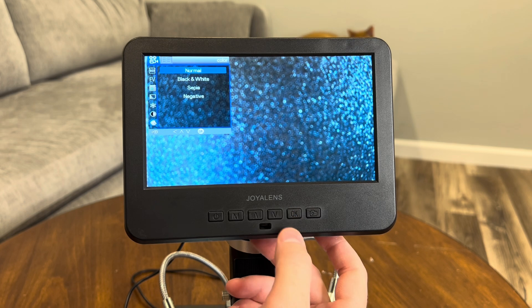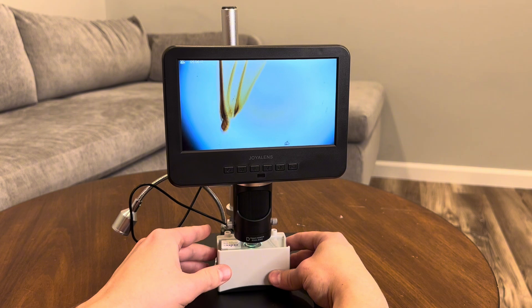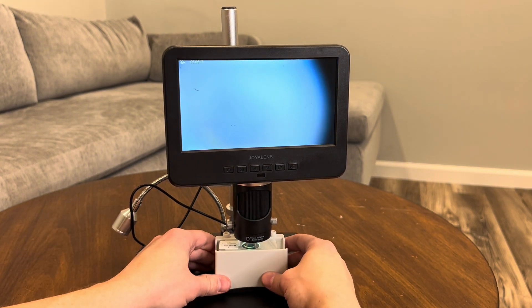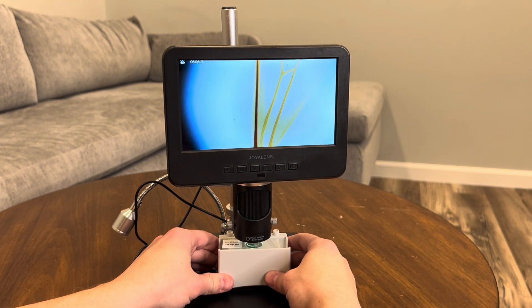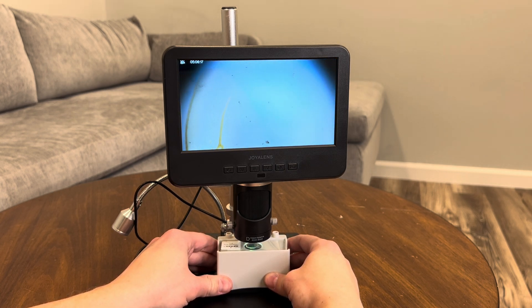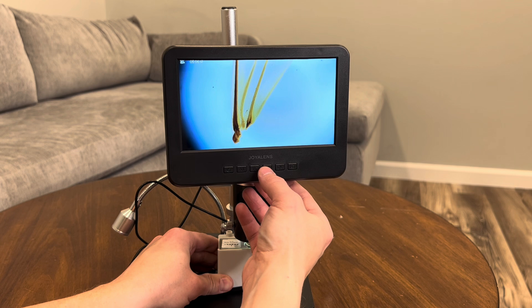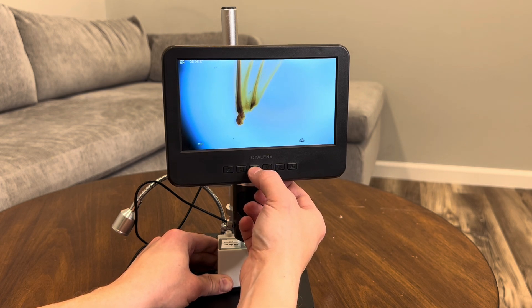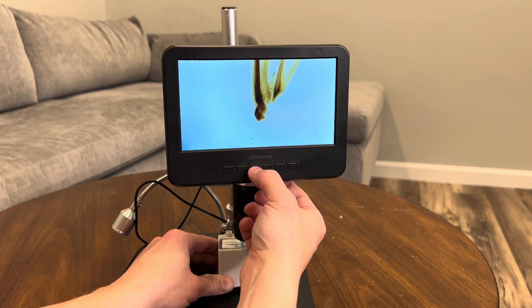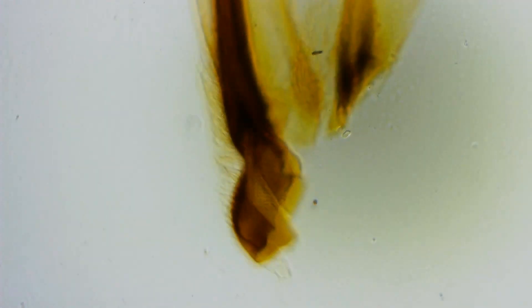Now that we've gone over the setup and key features, let's dive into performance. We'll start with a biological slide — I'm using a sample of a honeybee's wing, which is great for testing the microscope's ability to capture intricate details. The overall structure is clear, and the 7-inch display really helps show off those details. The image is crisp, and there's no noticeable distortion. The zoom control is smooth, and the microscope maintains focus even as we increase the magnification. Here I am using the zoom function on an actual recording taken on the microscope.